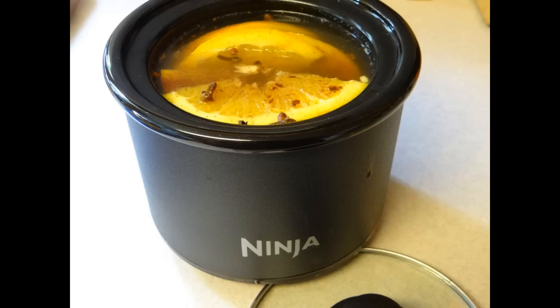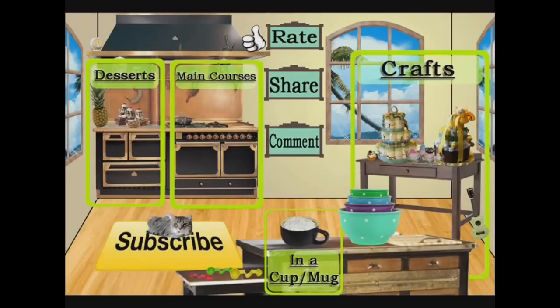Thank you for watching Cooking and Crafting. Before we have to say goodbye, make sure you comment and subscribe. And it would be so great if you favorite and rate. Thanks for tuning in — saying bye, kids!